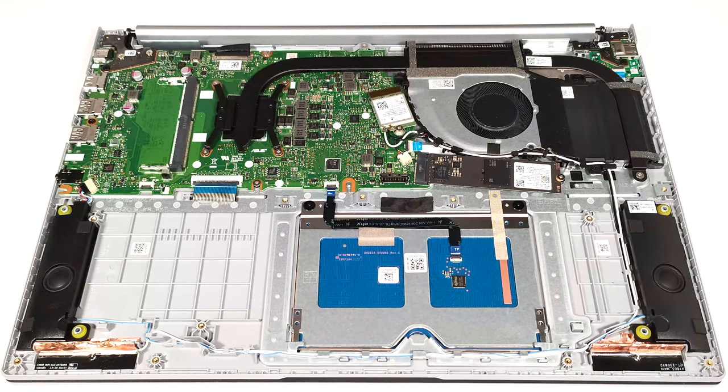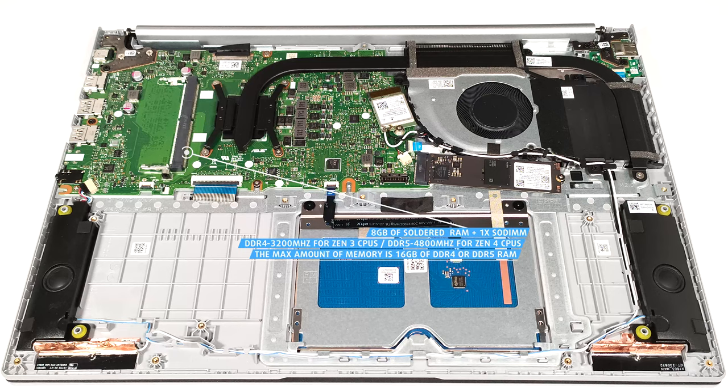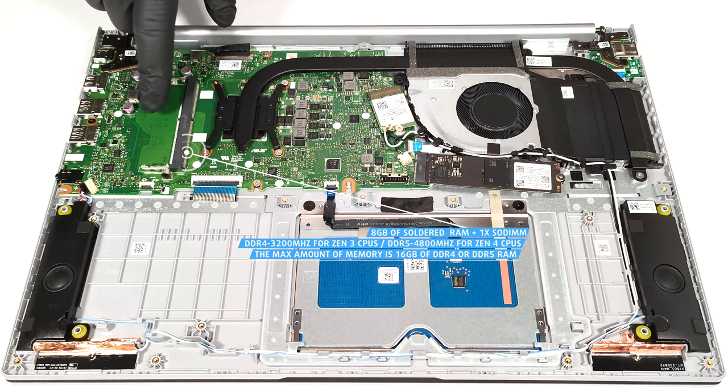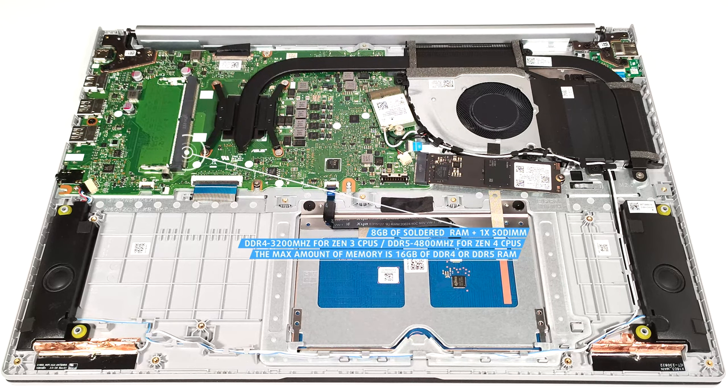The devices with Zen 3 or Zen 3 refresh CPUs rely on DDR4 3200 MHz memory, while the Zen 4-based iterations boast DDR5 RAM. Sadly, all machines have 8GB of soldered system memory. However, you get one SODIMM slot for dual-channel mode. The max possible amount of RAM is 16GB of DDR4 or DDR5 memory.